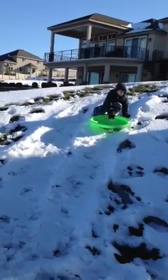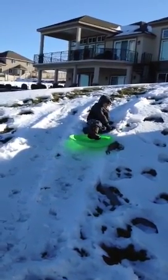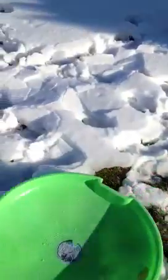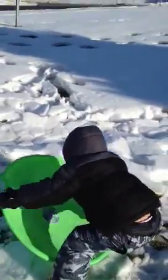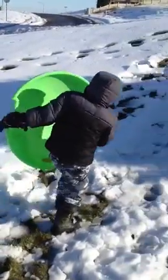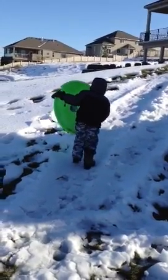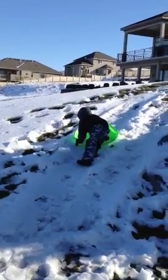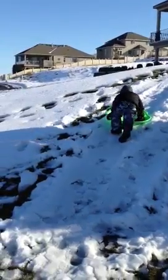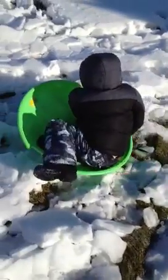Okay, good idea — put your knees in. What happened? I think it's easier to go up the left side, Elliot. Yeah, up where there's grass though, see. How was that?